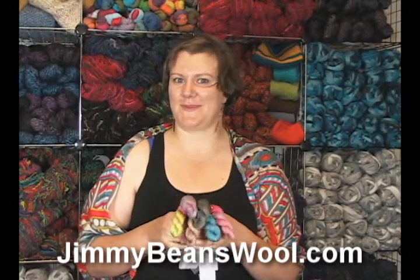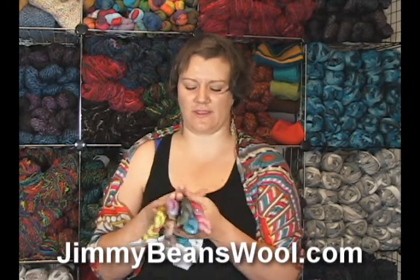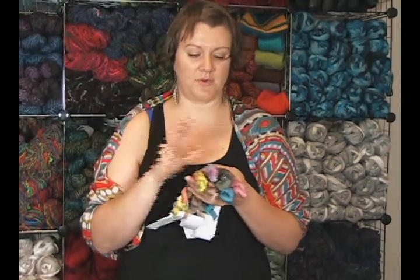Hi there, I'm Kristen from Jimmy Beans Wool and I'm here today to review the TSC Art Yarns Adora yarn. This is one of their new collaborative yarns — Art Yarns and Taki Stacy Charles have collaborated together to create yarns.